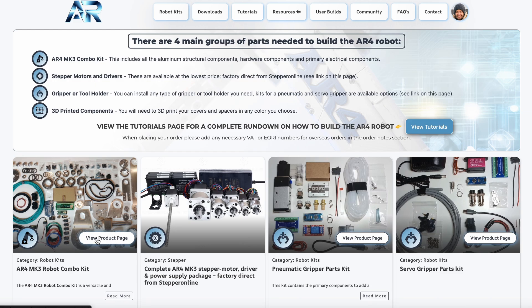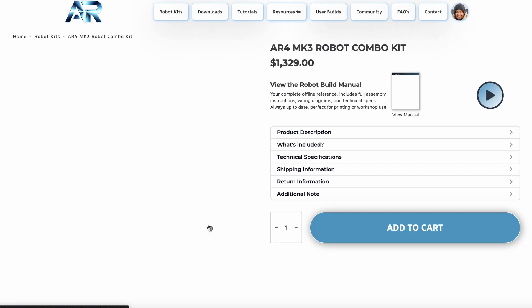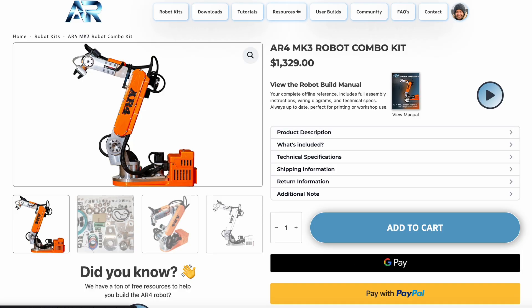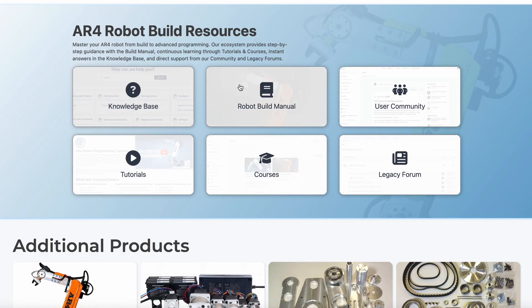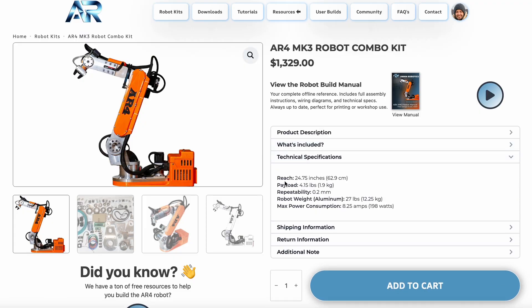I also wanted to point out a new online build manual for the robot — there's a link here on the robot kits page as well as on the downloads tab. You can also just download a full PDF version if you like. There are also a few new sections on the kit pages with specs and additional information. Check out these new clear covers and the other components for the robot, and please reach out to me if you have any questions. Thank you.